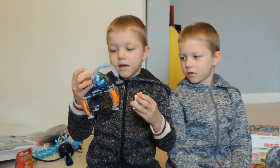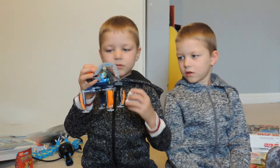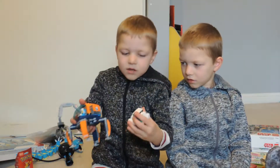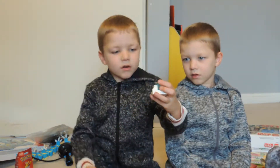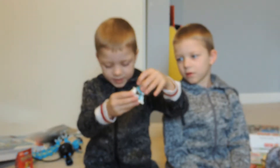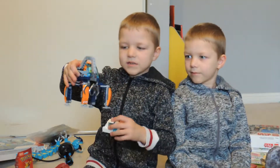This is my Lego set, and it comes with this crane thing, and it comes with this person that has a saw that can cut this guy out. This is my little mouse, and it comes out. It has a little piece. And there's this big claw, and these legs can move.